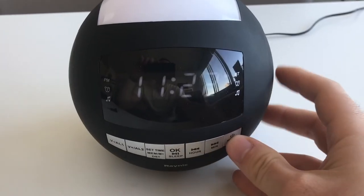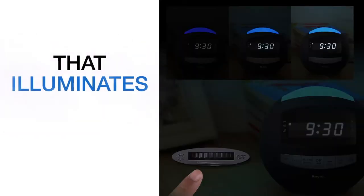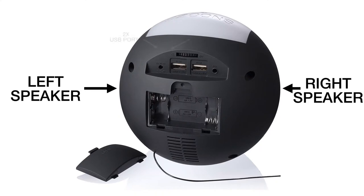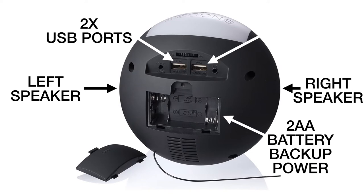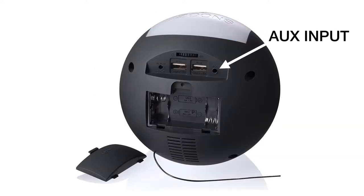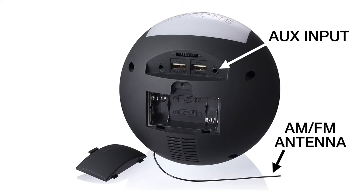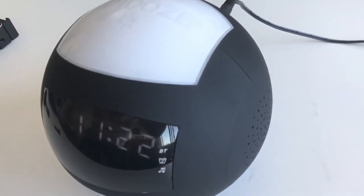So we have a really nice product here. As you can see in the close-up, we got a big snooze button on the top, left and right speakers, two USB ports on the back if you want to charge your phone or the product, a two AA battery slot on the back for backup power like most alarm clocks, two alarm options, Bluetooth, auxiliary input, and even AM FM radio — that's what the cable on the back is for, which some people might not realize.